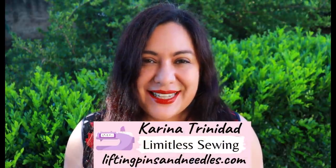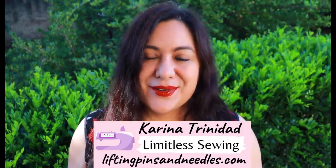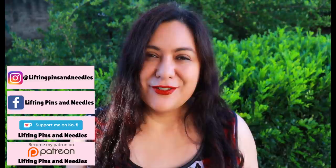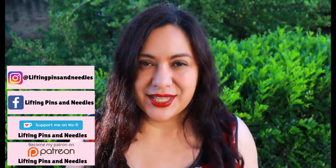Hi sewing friends, I'm Karina from LiftingPinsAndNeedles.com. Welcome to this channel that is all about sewing — limitless sewing. I've mentioned before that I've usually always had very basic machines.